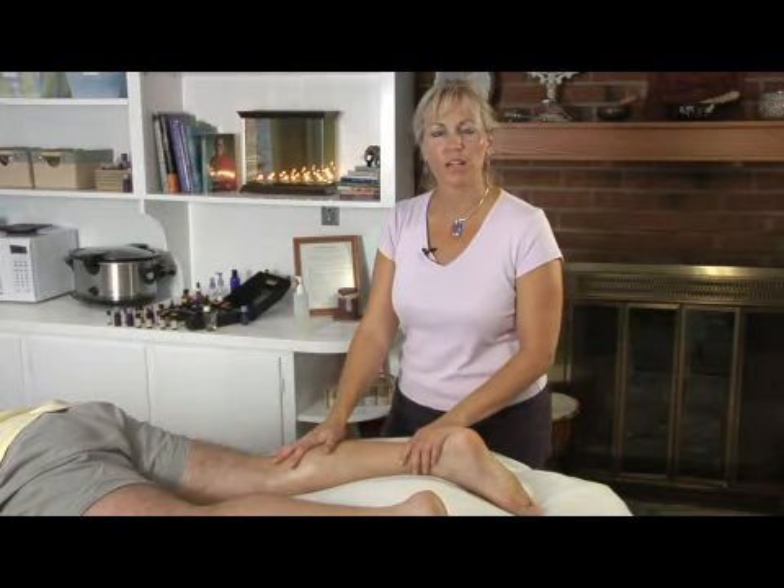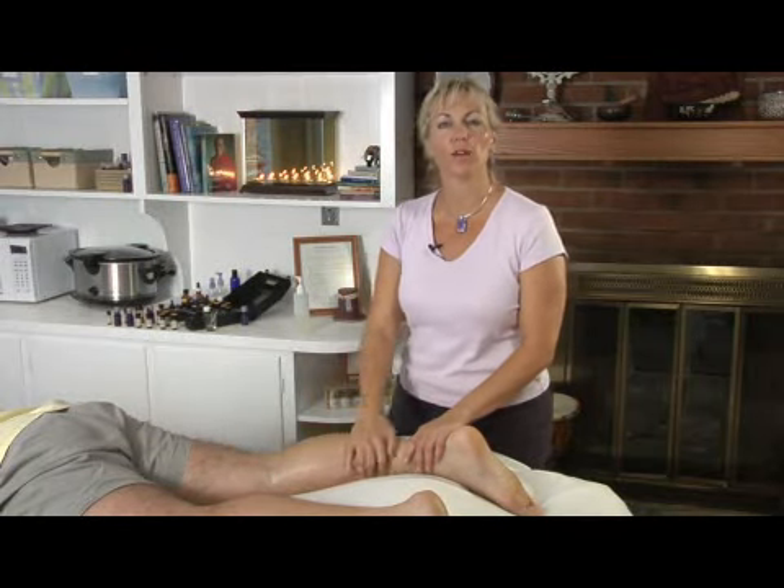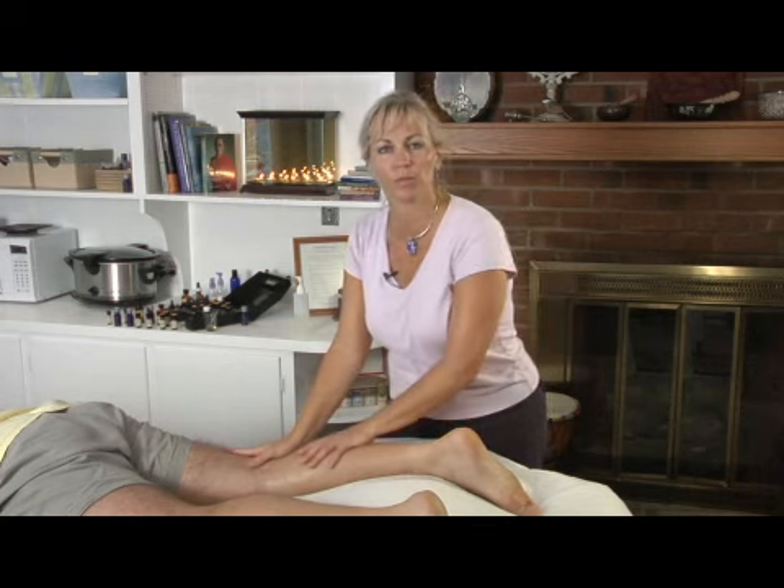Hi, I'm Gretchen Rivas with Relax to the Max Massage Therapy and today we're going to talk about how to work around varicose veins and the proper procedures for working around those in massage.